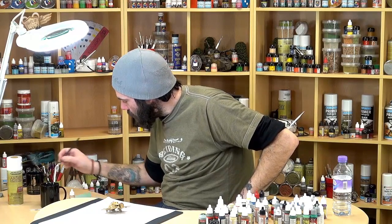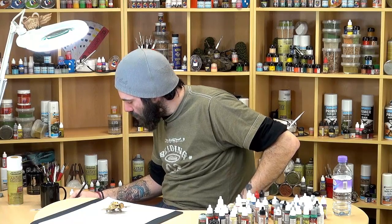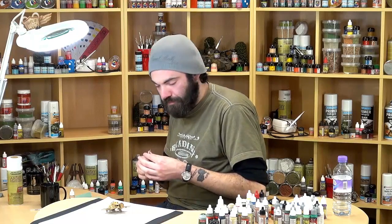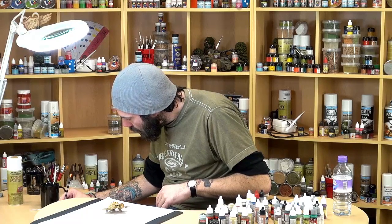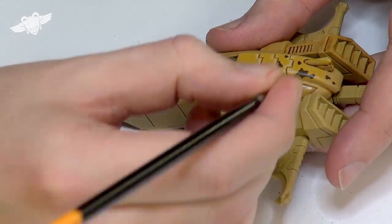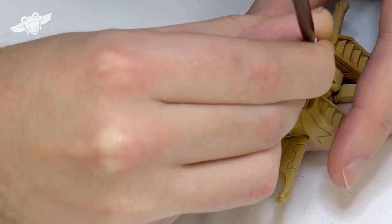I want to thin it down again to about the consistency of milk. I'm going to go for my standard brush this time. I don't know where I got this camo idea from, but I did it on some Imperial Guardsmen once — I think I copied it off a pattern on the internet. But all I'm going to do now with the black — it's just a slightly different shade to the brown — is go around and every here and there just put like little black dots.